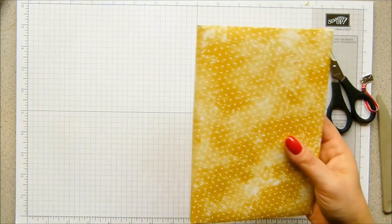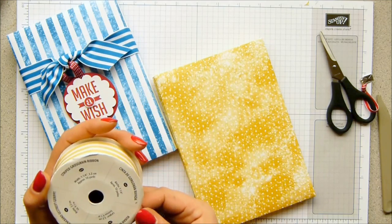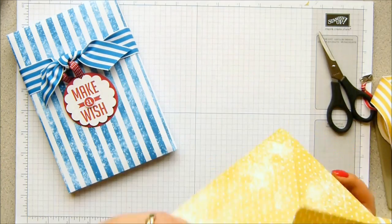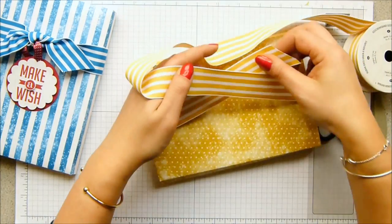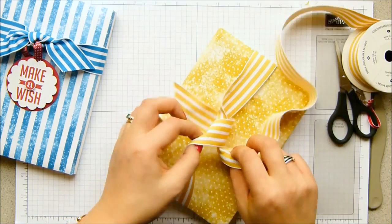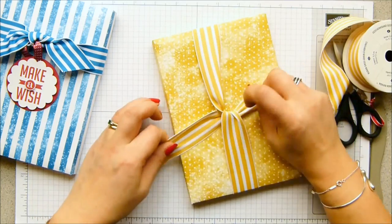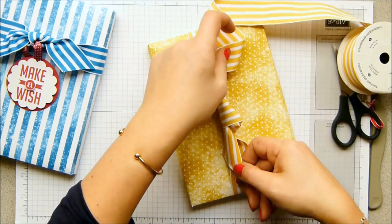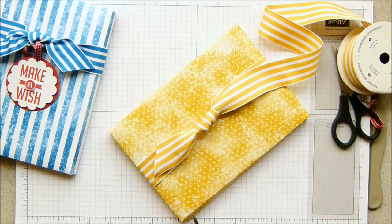So now I'm going to wrap it. I used the lovely new ribbon - this one is called one and a quarter, and this is Summer Starfruit, which is actually this colour here. I'm going to wrap it slightly differently this time - I'm going to go across the width rather than the length. Look at that - not bad. I'm quite pleased with myself there.